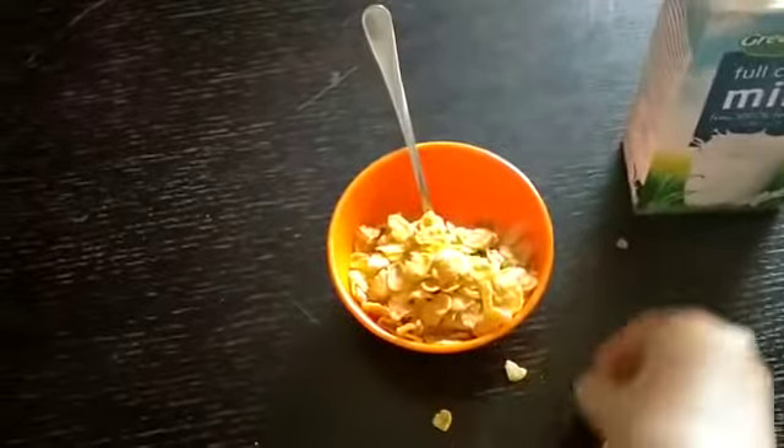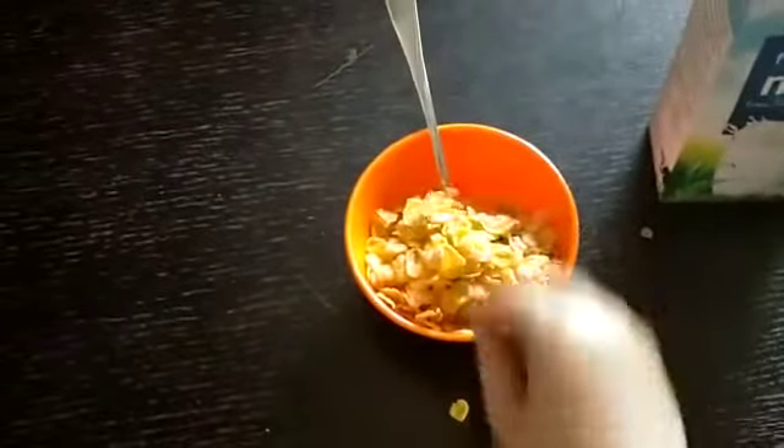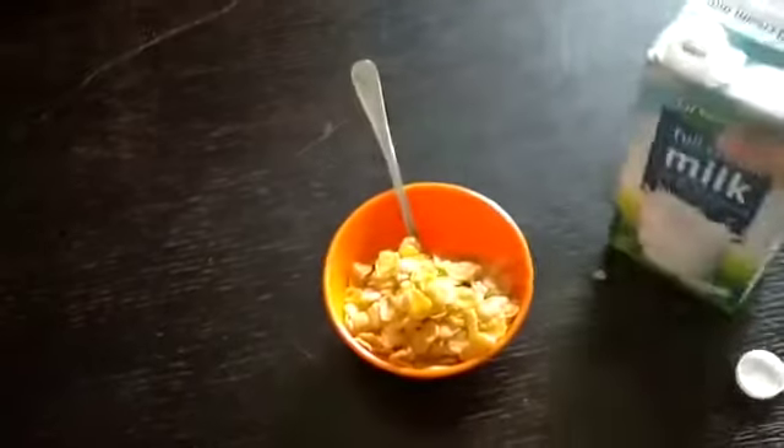Don't worry, this is clean — hopefully. When you're done doing the cereal, the next step is to pour in the milk.